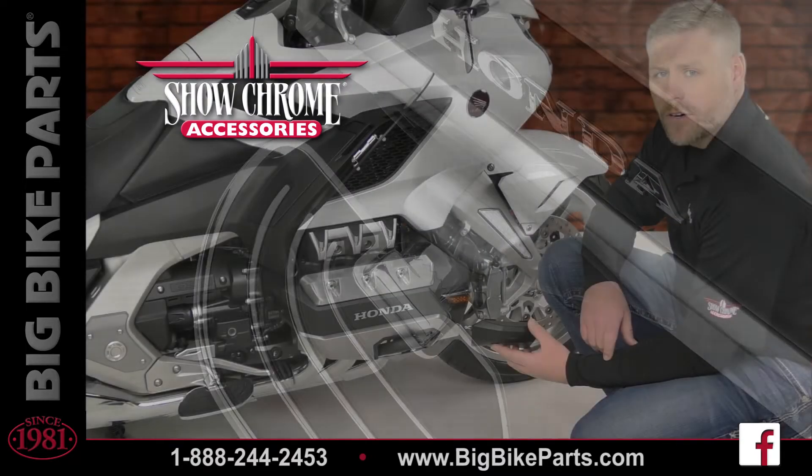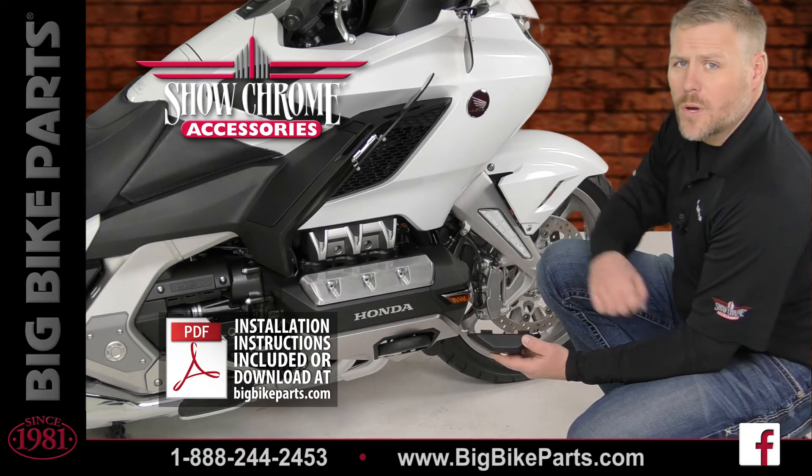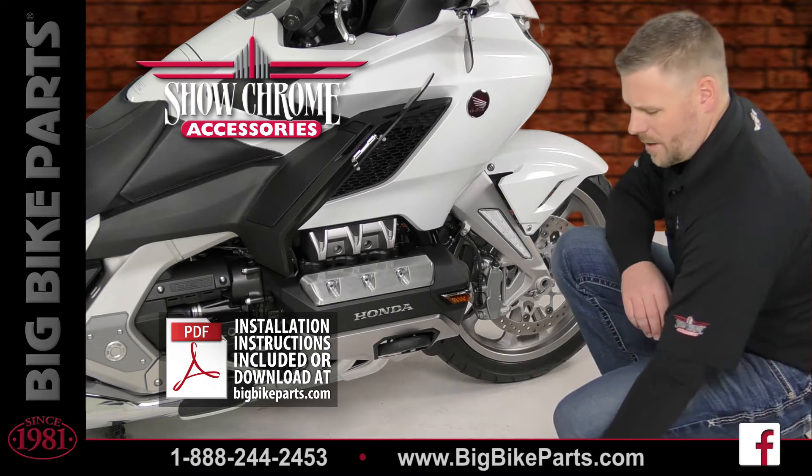Removing the OEM engine guard cover is very simple. There are two screws in the front, two screws along the side, as well as two cotter pins to remove the OEM cowl.